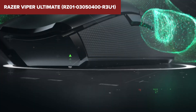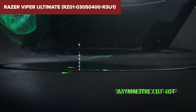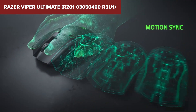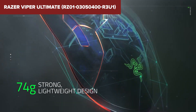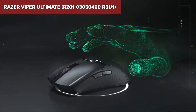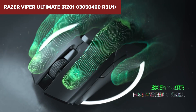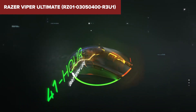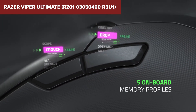What sets this device apart from competitors is its combination of ultra-lightweight design and high-end performance features, including its HyperSpeed wireless technology that rivals the speed and reliability of a wired connection. This mouse also supports a wide range of customization through its RGB lighting and programmable buttons. Overall, this model is ideal for gamers who need a high-performance mouse that combines speed, accuracy and a lightweight design. It's particularly suited for those who play fast-paced games and prefer a mouse that won't slow them down.